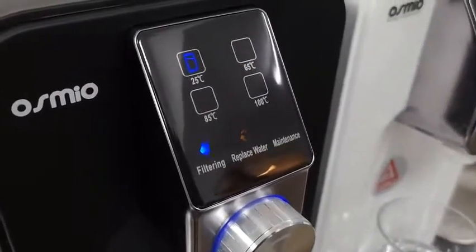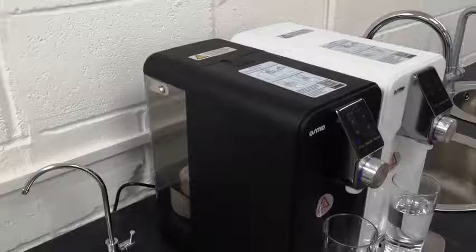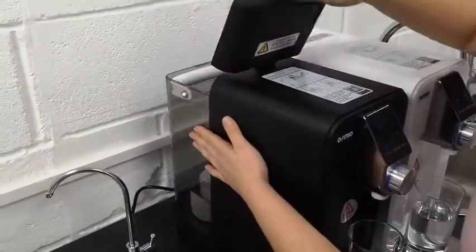This water is highly concentrated and cannot be used for consumption, but you can use it for cleaning or for your gardening.